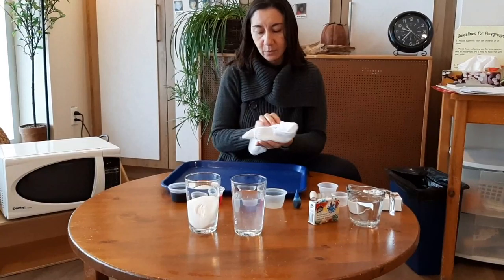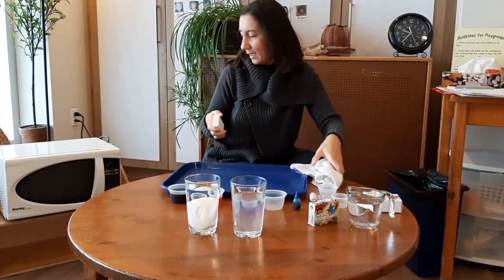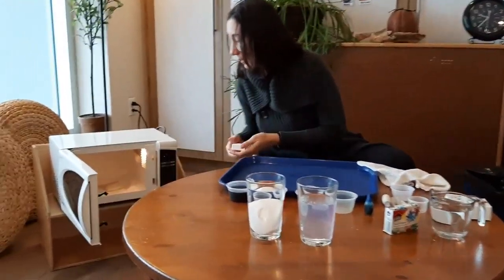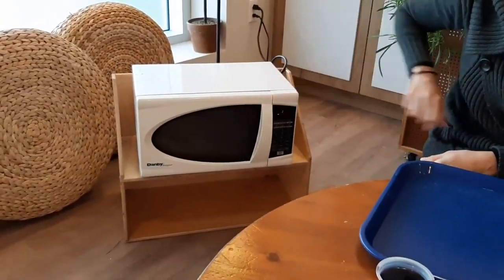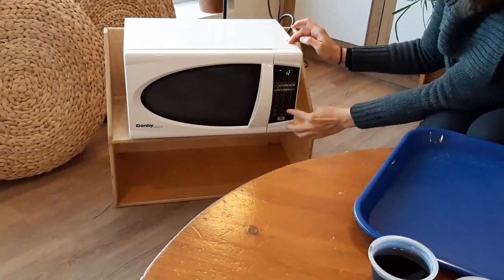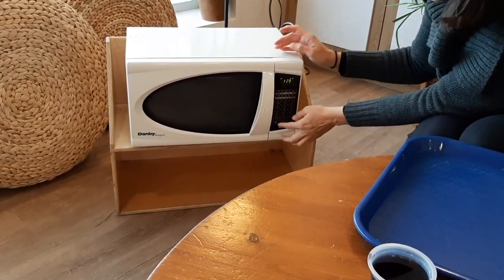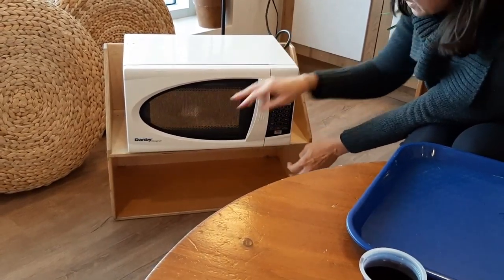We will dry it a little bit now. Put it in the microwave — make sure that you have a dish. Warm it for 120 seconds, or sometimes over two minutes. It depends on your microwave. Always check that it's forming.